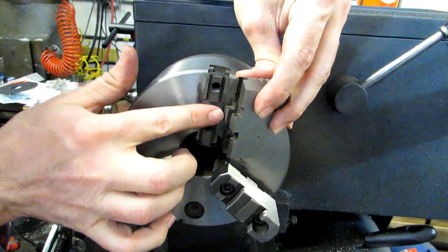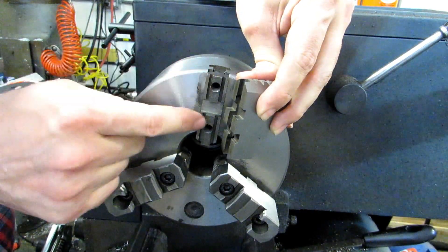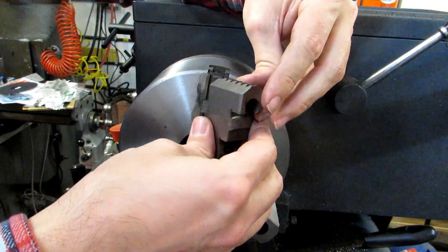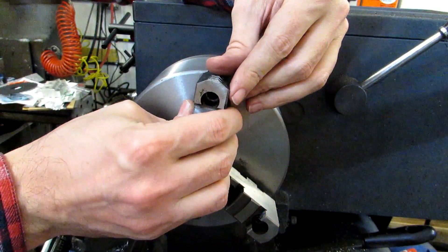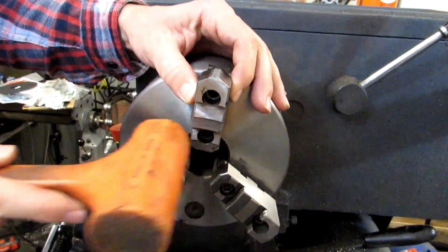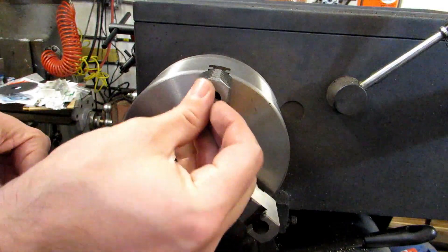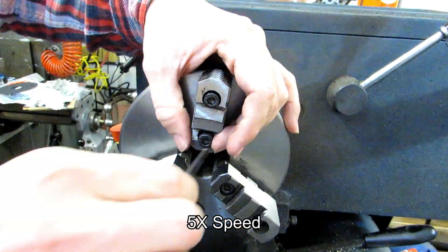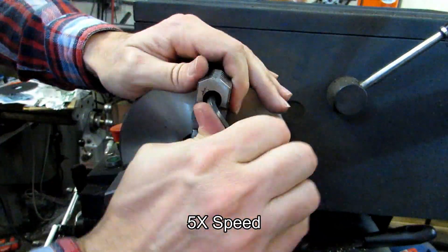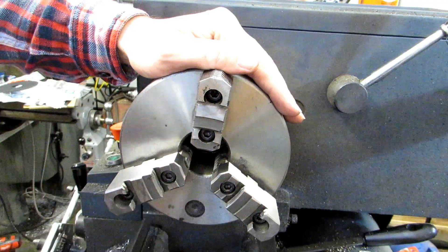With two-piece jaws, it's just a matter of taking the screws out and flipping the jaws around. When you put these on, you're basically just lining up these parts with the gap in the middle and the long groove with the master jaw. They should be incredibly snug on there, so you may have to actually tap these on with the dead blow mallet. Then it's just a matter of putting the screws back in, and just like that, you're ready to hold larger diameter pieces.